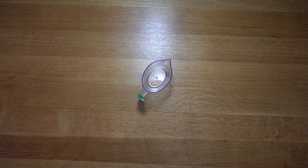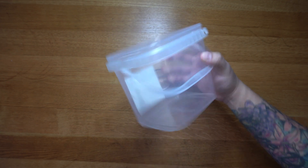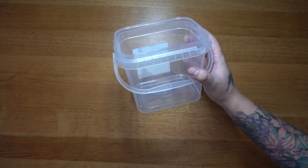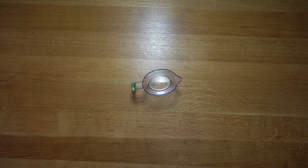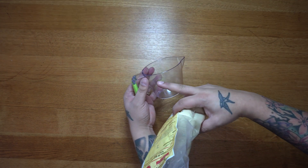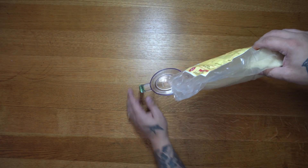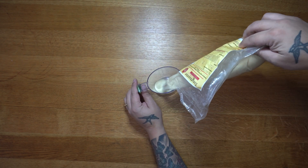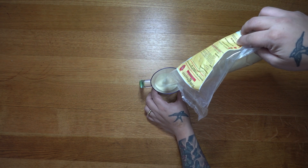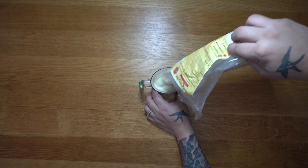Today we're making about two liters of ballistics gel. I've chosen this container because of the shape — it makes it easier to get out. Now, I said I'm making NATO mix but I'm not. I completely only measured 10% of the two liters instead of the 20%, which is what the FBI use. So today we're making the FBI version of ballistics gel.